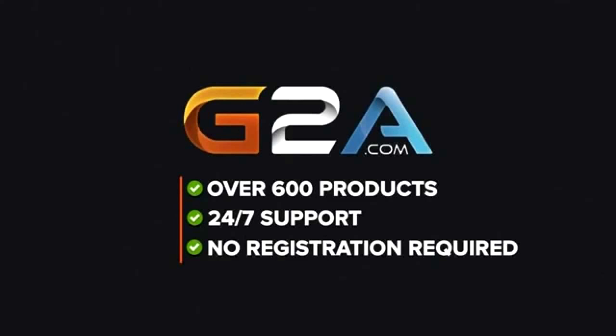Before we unveil our top choice, this video is brought to you by G2A. Be sure to click on the link in the description below for cheap Steam games, Xbox Live membership, and much more.